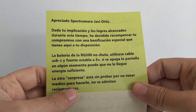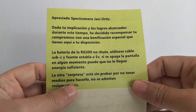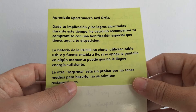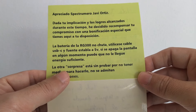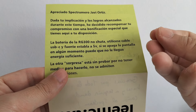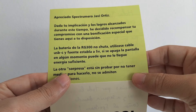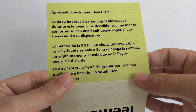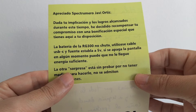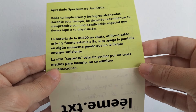It says something about implications and results. It says: 'I decided to include a special note. If the battery is low, the RG300 doesn't boot — use the USB cable.' It's a console that has been sitting in storage... things we don't want to acknowledge. So I have to have it connected to power.